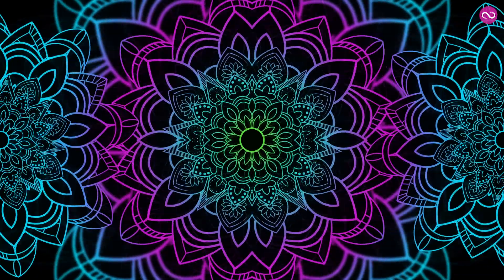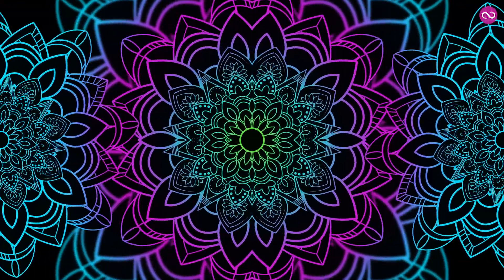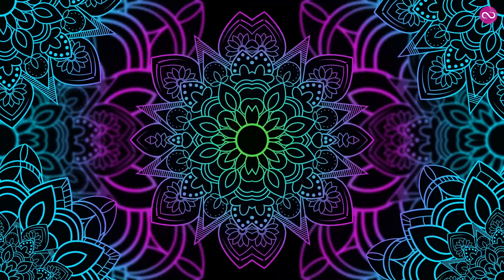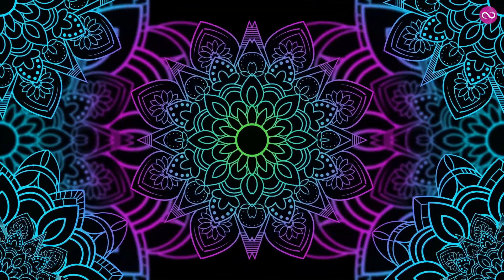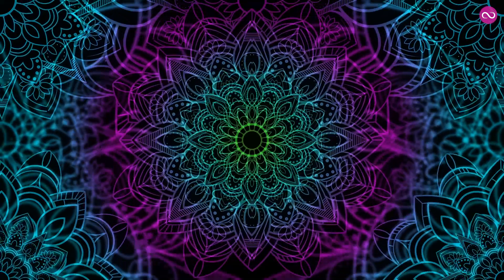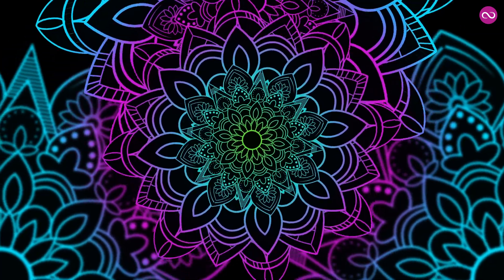When the next breath has gone out, we're going to consciously slow the breathing down. Take a deep breath in and breathe out long. Do that with me — take a deep breath in and breathe out long. Take a deep breath in and breathe out long.